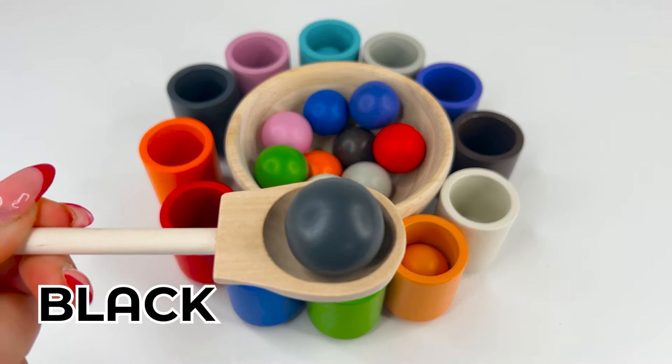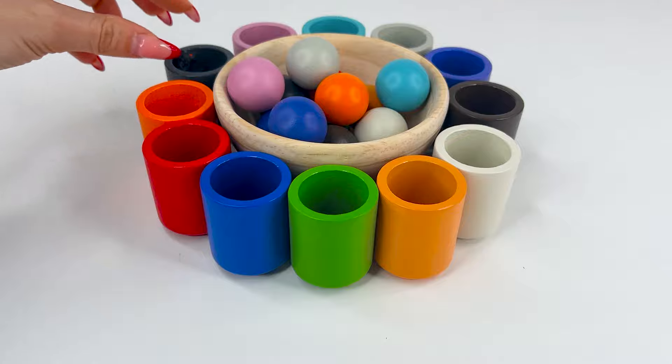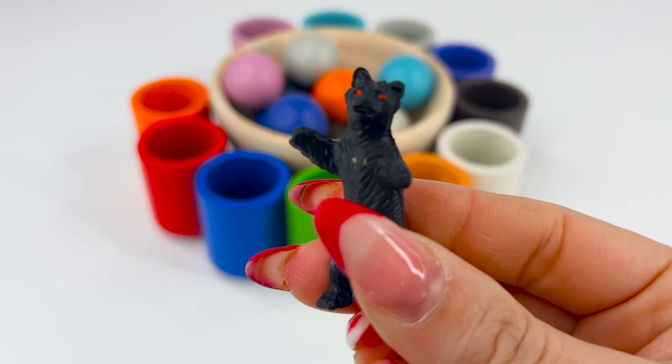Let's get our next ball. This is black, or negro. I wonder what's inside our black cup. Oh, it's a grizzly. Grizzly is an American bear.